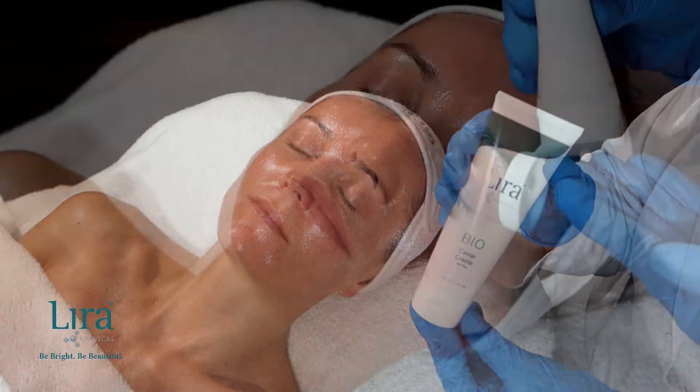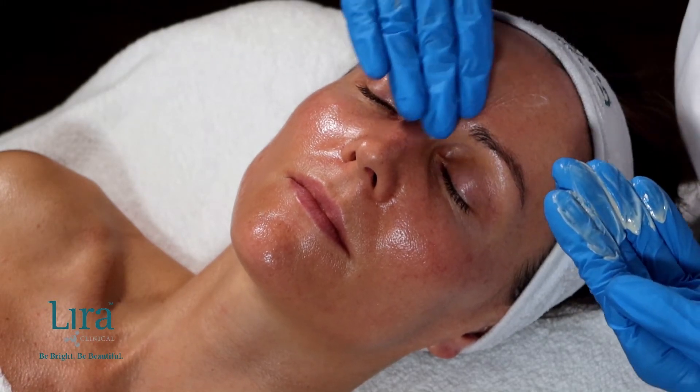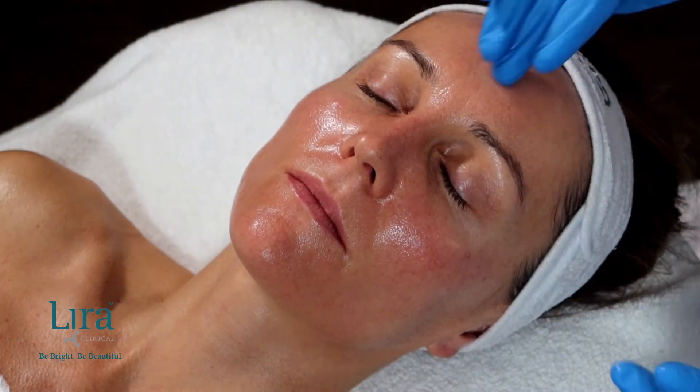Apply the Bio-Caviar Cream with restorative caviar extract, brightening peptides, nourishing plant stem cells, and repairing colloidal silver and gold.